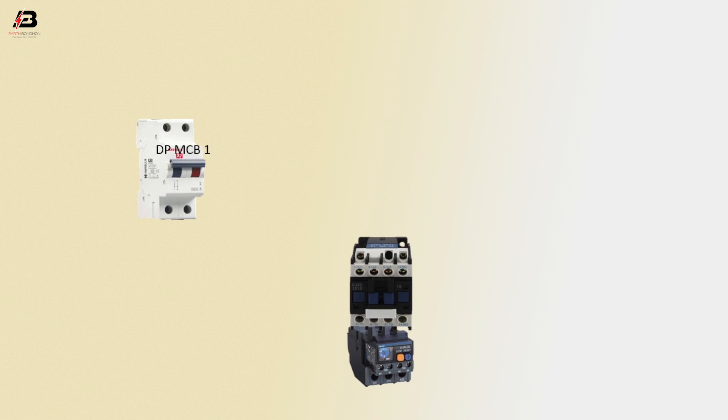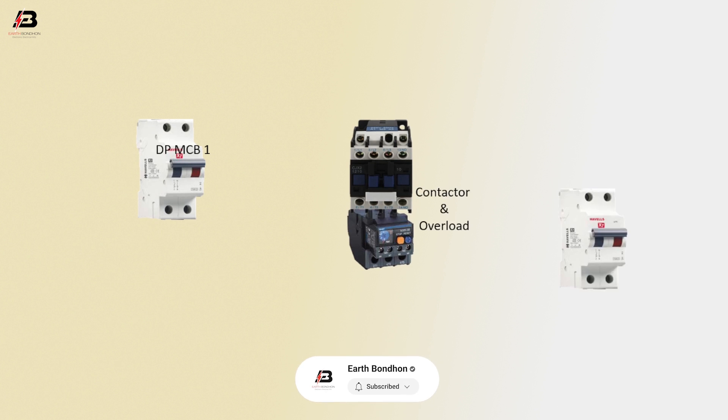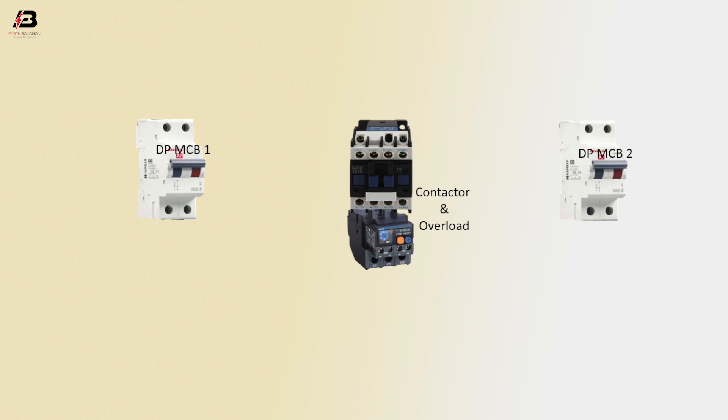So viewers, let's start. The components are: double pole MCB1, contactor and overload, double pole MCB2, and selector switch.